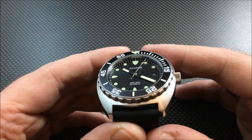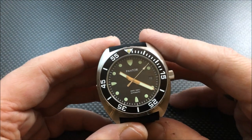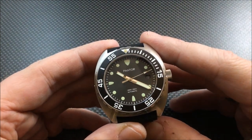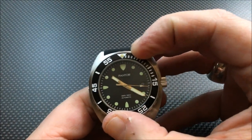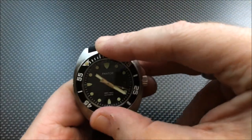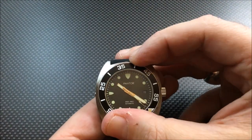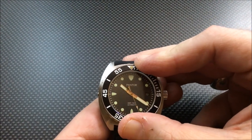I don't really have a lot of complaints so far. As always, click the 'i' in the upper right-hand part of the screen to go to the full review at watchreport.com. One complaint though: the bezel action is tight. I'm going to have to see if that loosens up at all — but again, keep in mind this is a prototype.